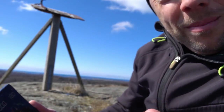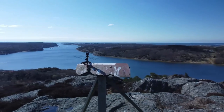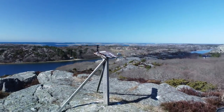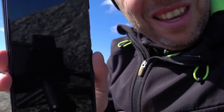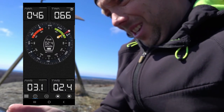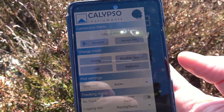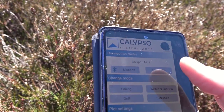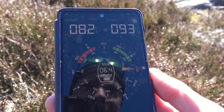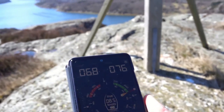I put the wind meter over there and it's Bluetooth connected — low power Bluetooth — and it's connected to my phone now. You can see it's connected. Now it started to increase: 10 knots of wind.